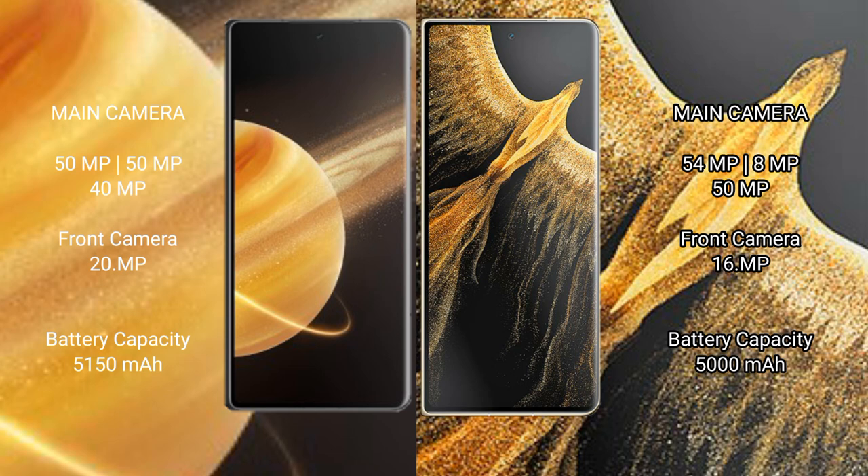The Honor Magic V3 features a triple rear camera setup: 50 megapixel plus 50 megapixel plus 40 megapixel, and a 20 megapixel front camera. The Honor Magic Vs Ultimate has a triple rear camera setup of 54 megapixel plus 8 megapixel plus 50 megapixel, with a 16 megapixel front camera.